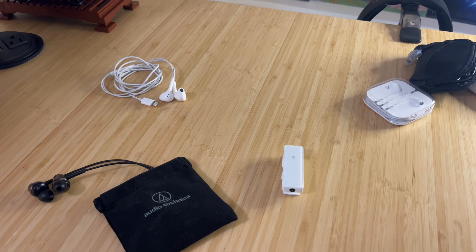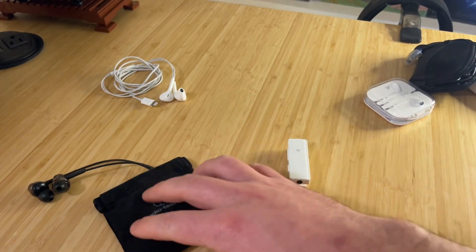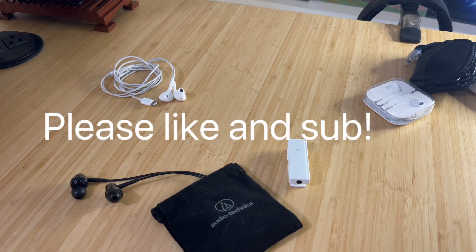The FiiO receiver makes a great solution for your favorite pair of old wired headphones. I don't see much information about the Audio-Technica CKR50s on YouTube, so I thought it would be worth posting and recommending these to other headphone fans. Thanks for your time.